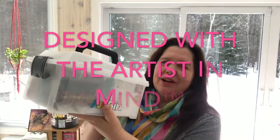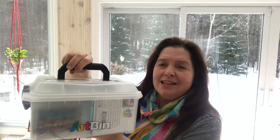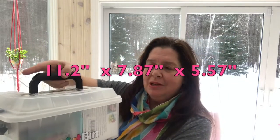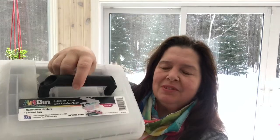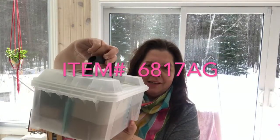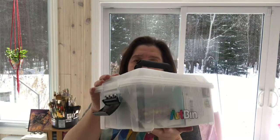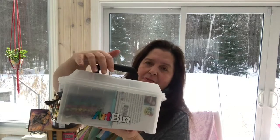This is what I am talking about — this is a Sidekick Cube by Artbin. What it is is a portable case to carry all sorts of very precious art supplies or crafting supplies. It has a hinged cover, a nice snap lock, and it is made of really sturdy plastic.